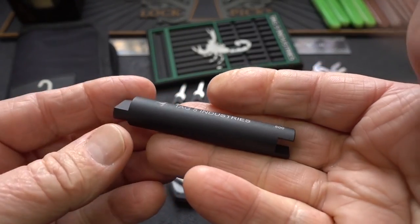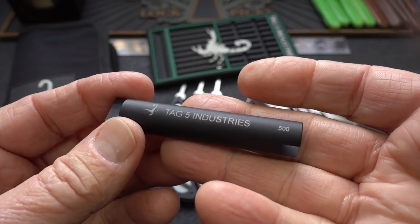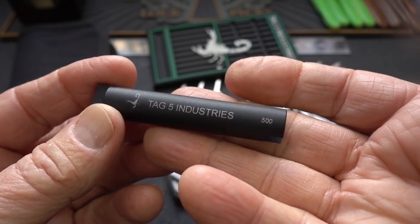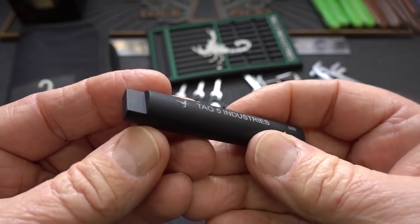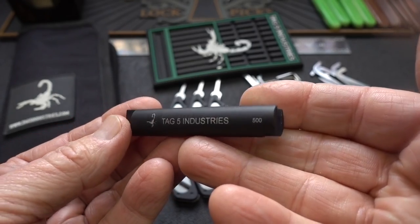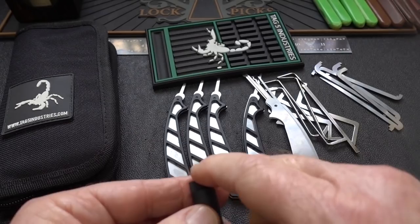They also have this anodized flat black aluminum follower at half an inch — probably the most common width we use, and the thickness I use more than any other. This sells for only $7.50. Of everything I see on the website, this is an absolute bargain.